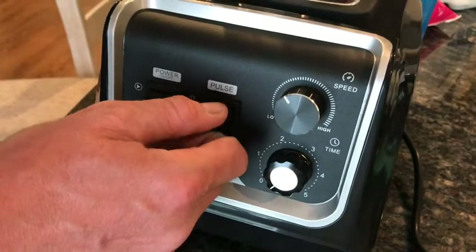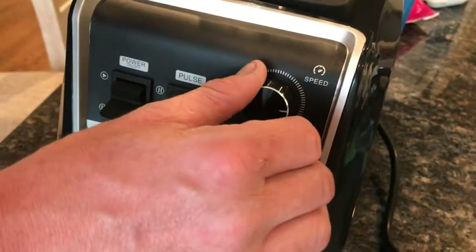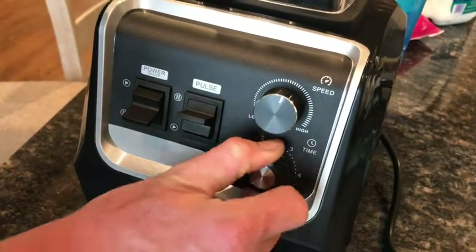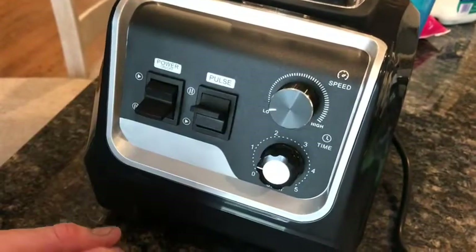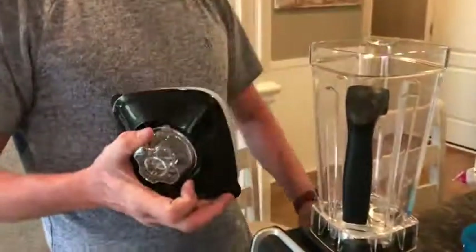You have pulse — never do that with the lid off unless there's nothing in it. You actually control the speed yourself, which is really nice — that way you don't have different fixed levels. And you actually have a timer too, so if you're just trying to stir it or something like that, you can keep the timer on, which is super nice.